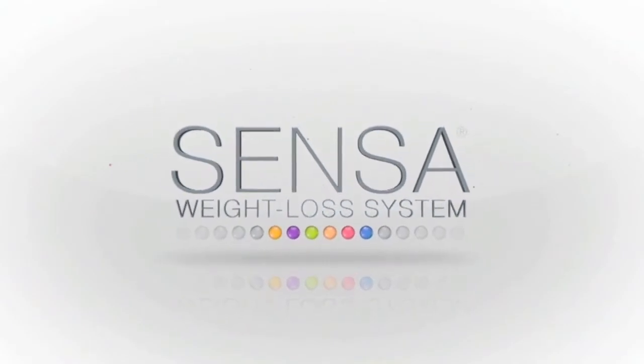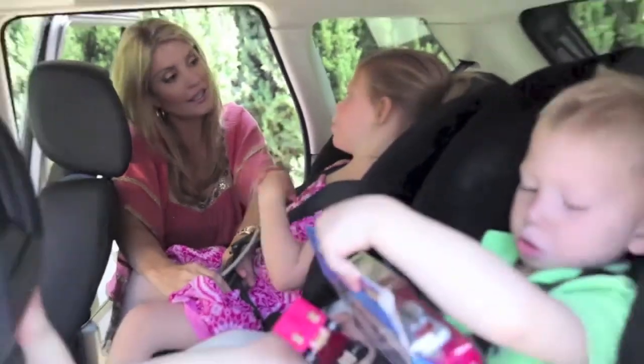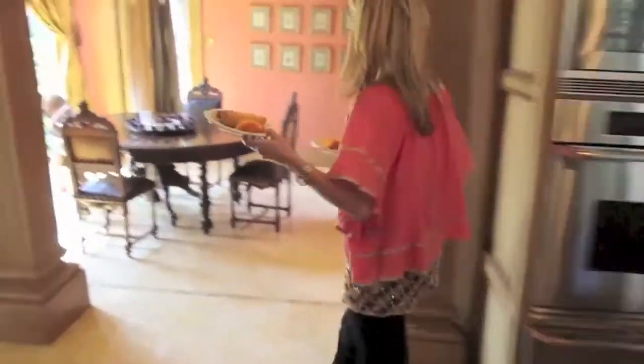There is no typical day in my life. I'm a busy mom. I work. I travel. It's crazy around here. Everywhere I go, Senza goes and it completely fits in my lifestyle. Weight loss is really difficult and I tried almost every other weight loss program. I tried Senza and for me, this was it. Changed my life.